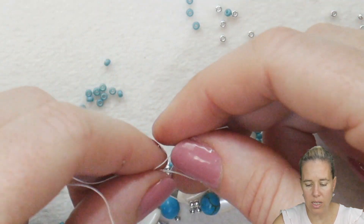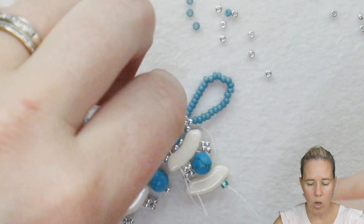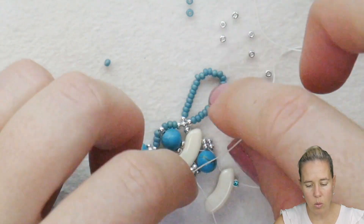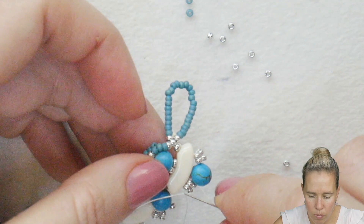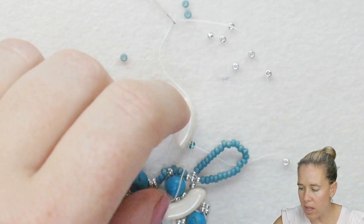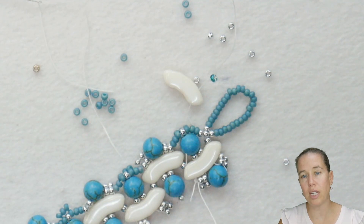Knot the two thread ends together — the one still attached to the needle and the new one you're adding. Give a nice tight pull and get it as close to those 11/0 seed beads as you can. Do one more knot, switching hands right over left, left over right. Go in with your thread burner and burn that down a little shorter so you know where that thread end is connected. Pull this thread end right into the quad bow so it draws the knot down towards the piece so you won't see it. Burn off the extra thread, and make sure you don't burn your new piece since you just took the time to add it.